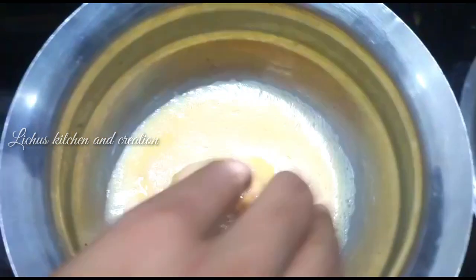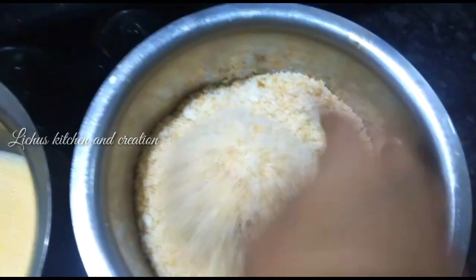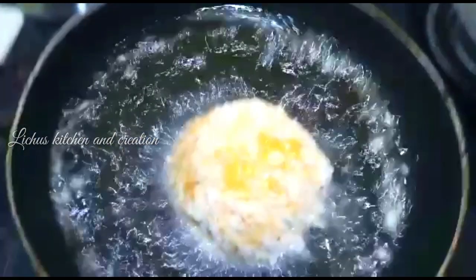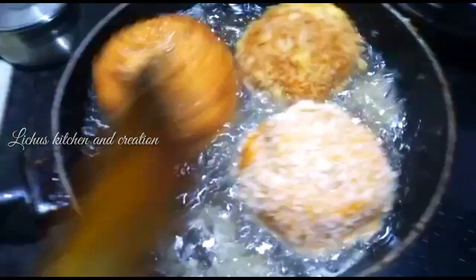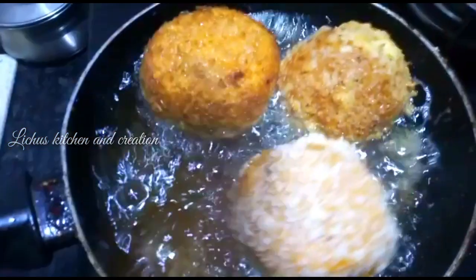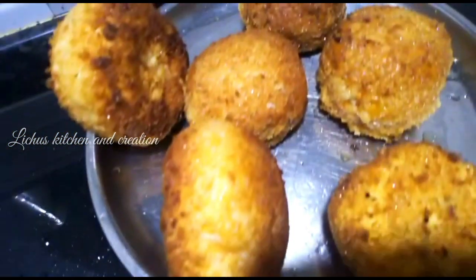We will fry the bread in the pan. Now, let's fry it in the pan.